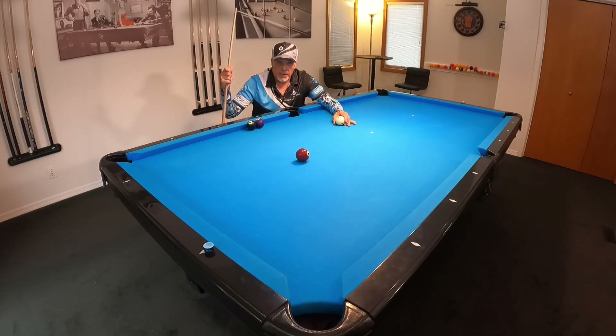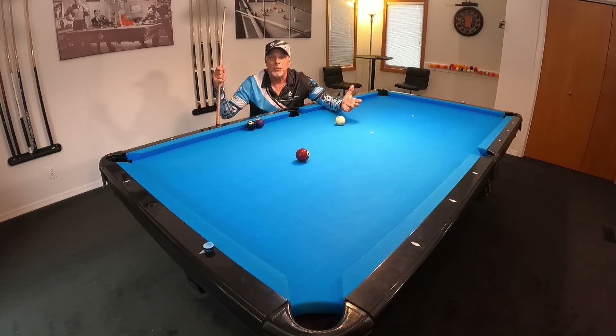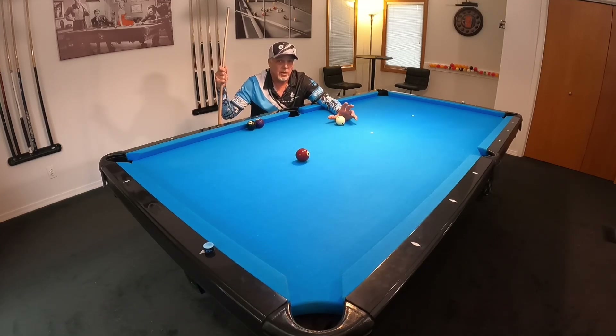If you want to see the in-depth physics of this shot, you can go to Dr. Dave on his channel. He has cut-induced throw and spin-induced throw tutorials that are just incredible — he really goes into depth and takes you deep down the rabbit hole, but it's all good stuff to know. I'm going to try to keep it real simple because I get overwhelmed, and I'm sure you will as well when you watch his. He does a great job. I love it. I watch a lot of his stuff.